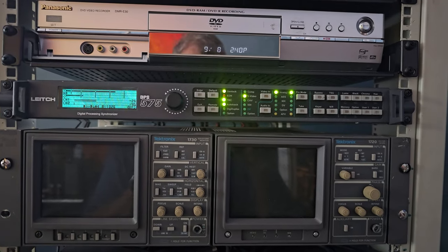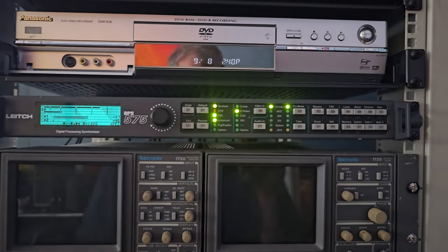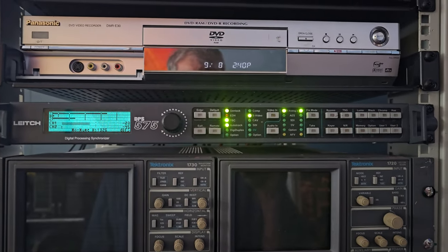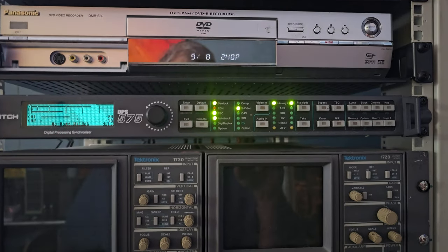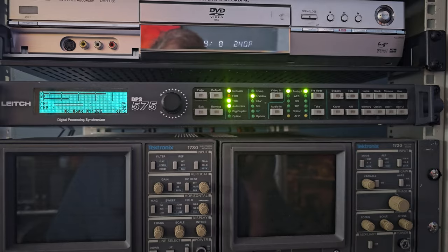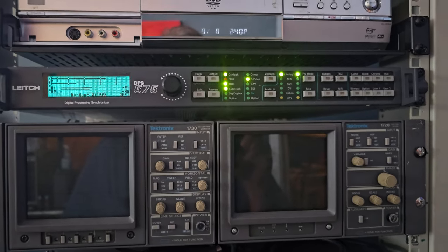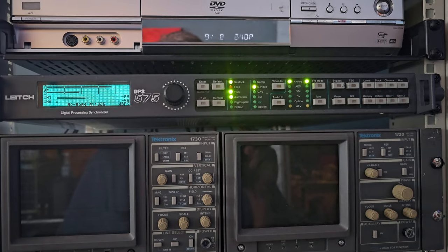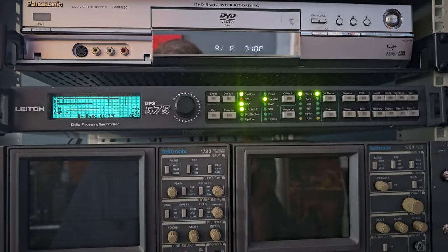It's a professional level tool, obviously rack mountable, and it does a couple of things — but among them is it converts the S-Video signal into an SDI signal, and it's muxing audio on it as well. So the audio also needs to get fed into the SDI output from the 575.